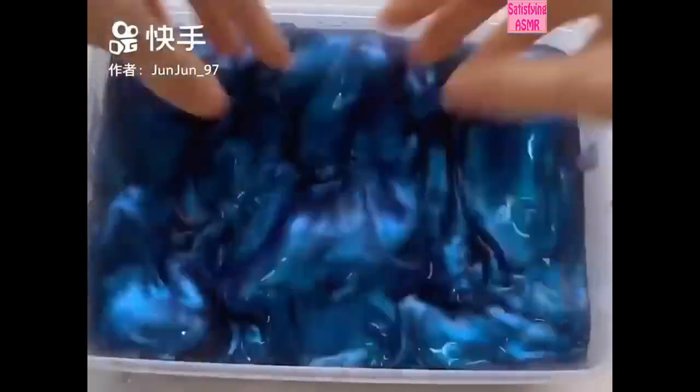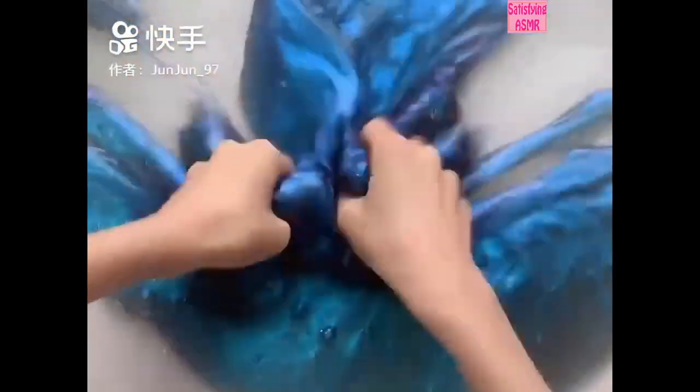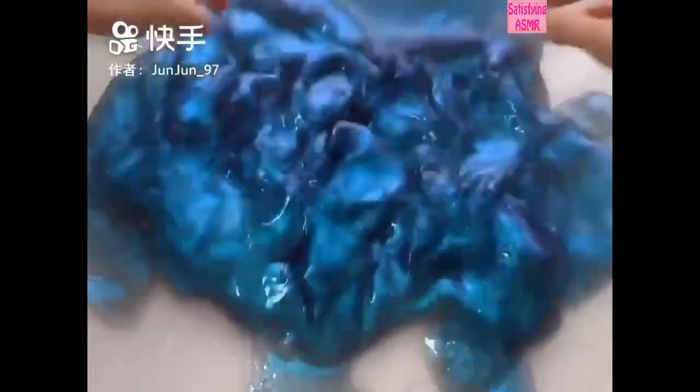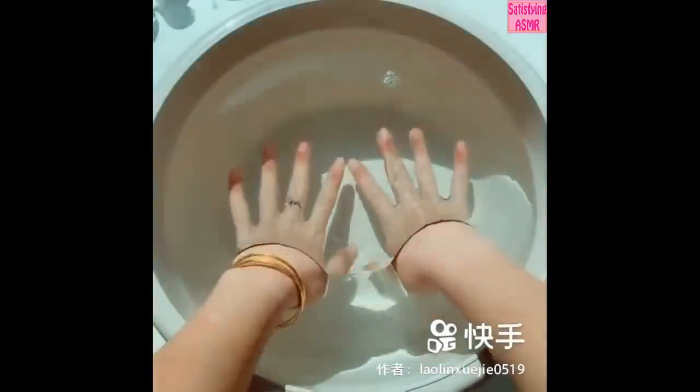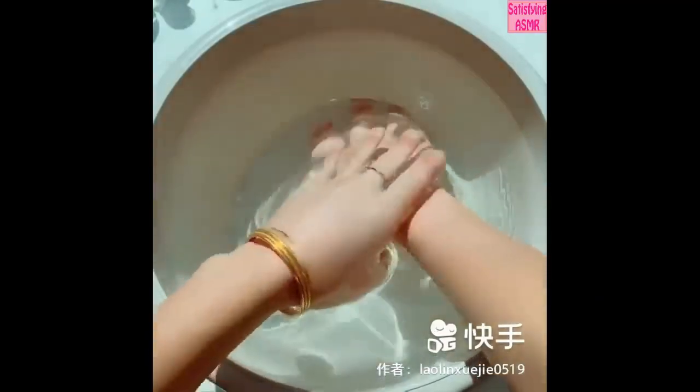I'll use this to help me pull up my hair. With the hair, I'll just put the hair soft so I'm gonna push it over.